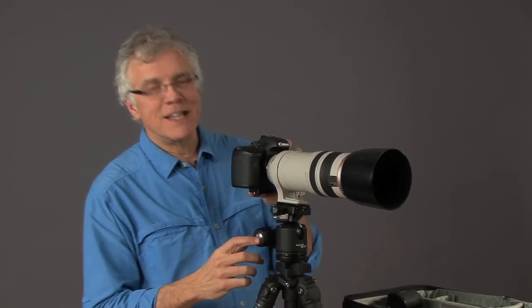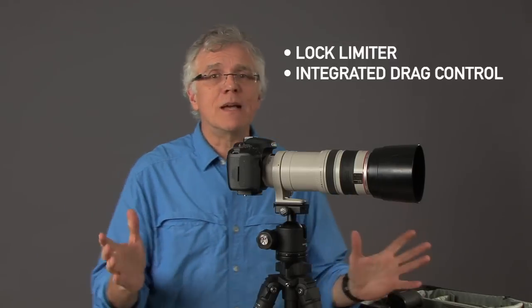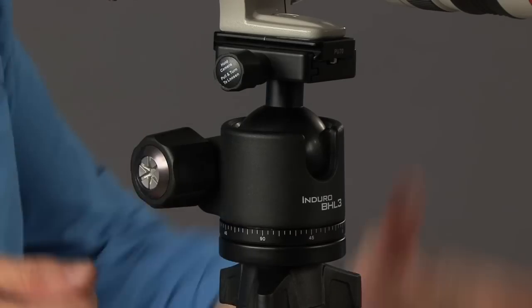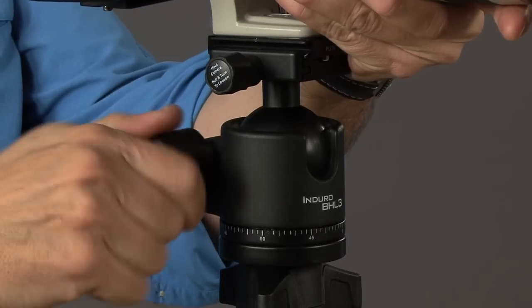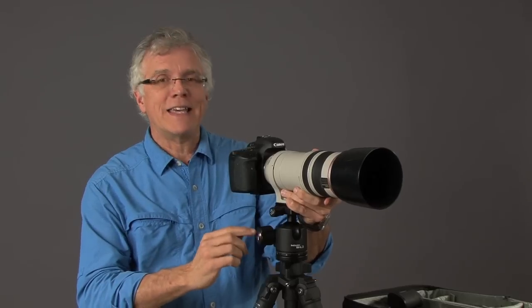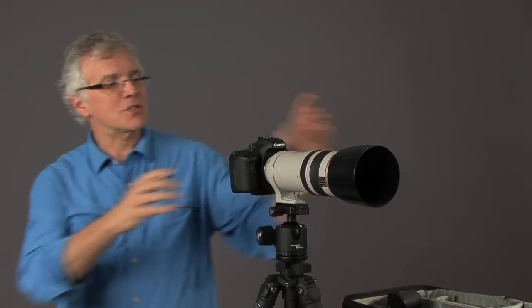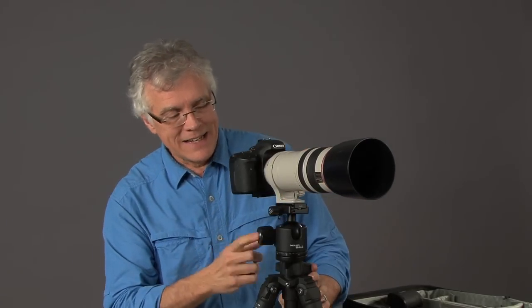A unique feature of all the ball heads is a built-in drag control. This is really important for professionals. Sometimes I'm shooting outside and I want a lot of movement, so I can adjust this so I can actually track birds in flight. If I'm in the studio where I'm not moving a lot, I can adjust this so I don't get a lot of movement. You can also adjust it so the camera doesn't flop down when you walk away. This drag control is a really cool feature.